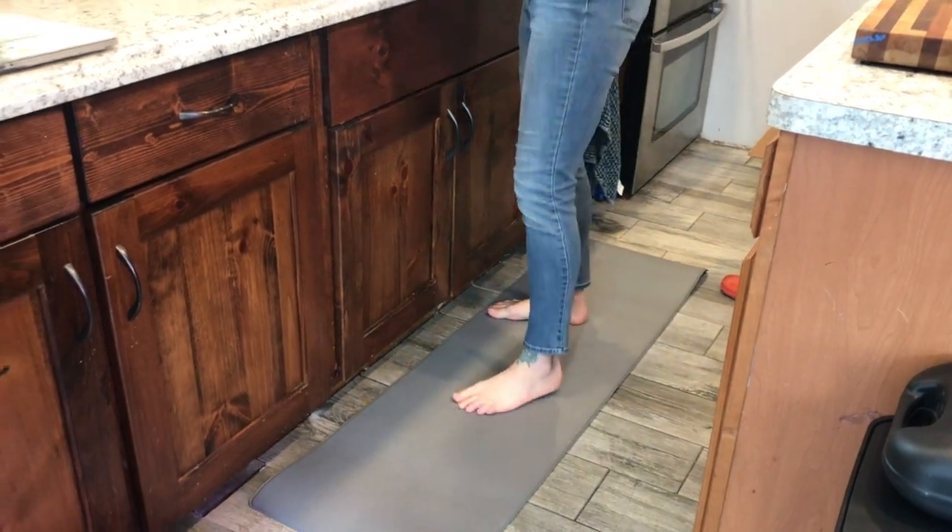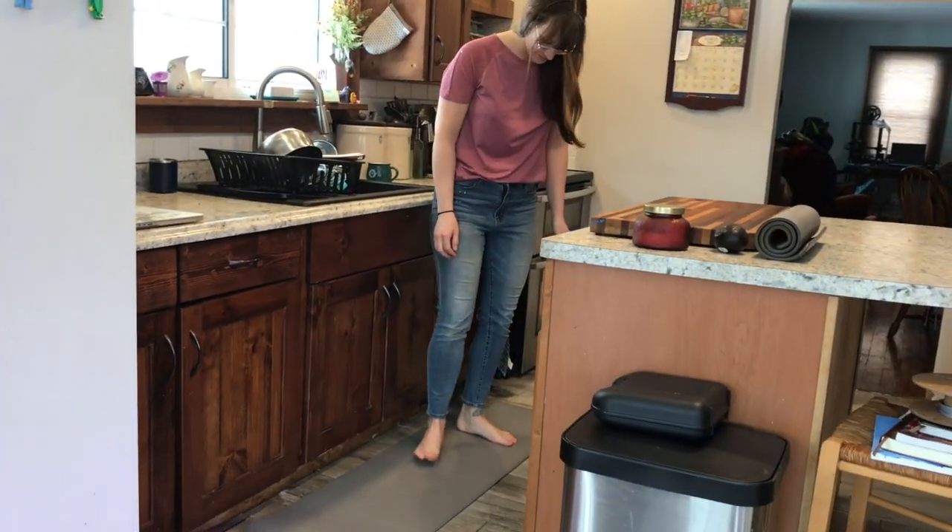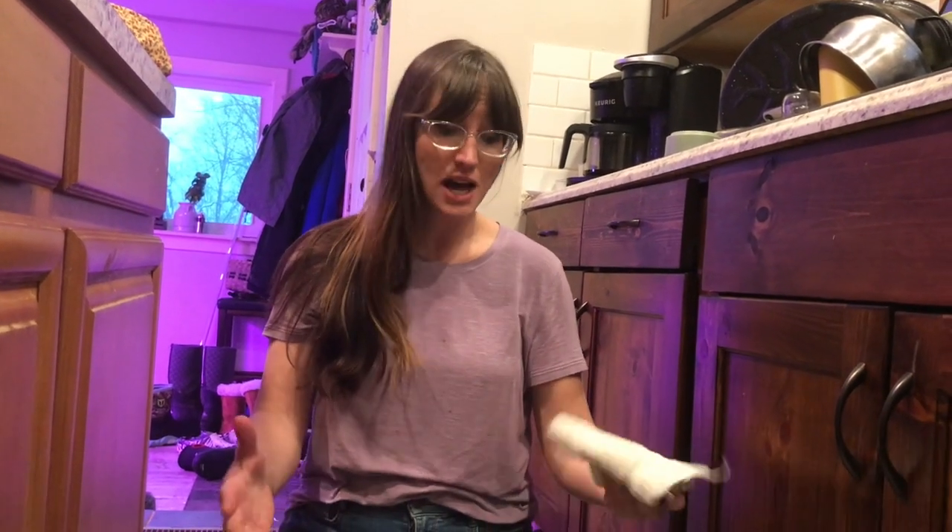Okay guys, so it's been about a week and I just have to say I absolutely love these rugs. I've had so much more comfort on my feet — they're not cold. I wash dishes two or three times a day, I don't have a dishwasher, so I'm on my feet on these rugs on the tile all the time.